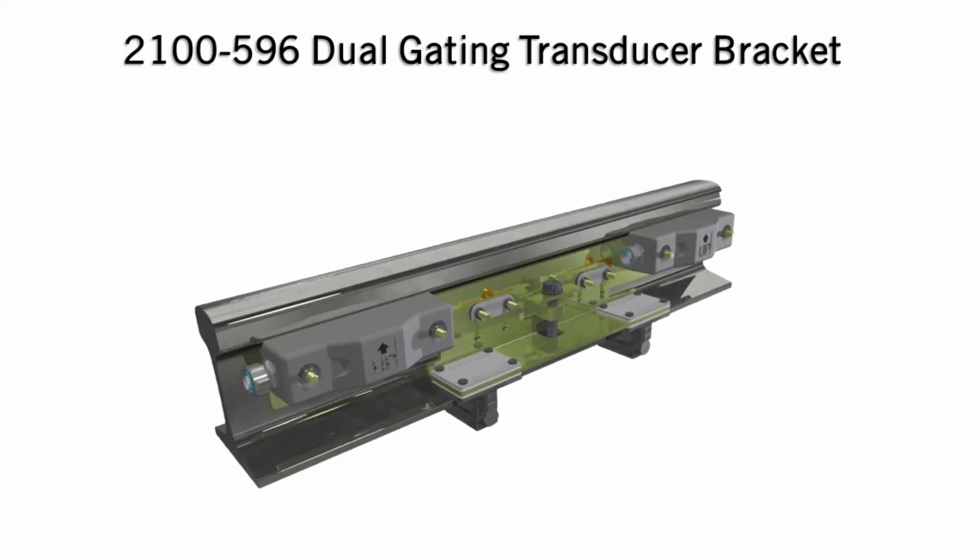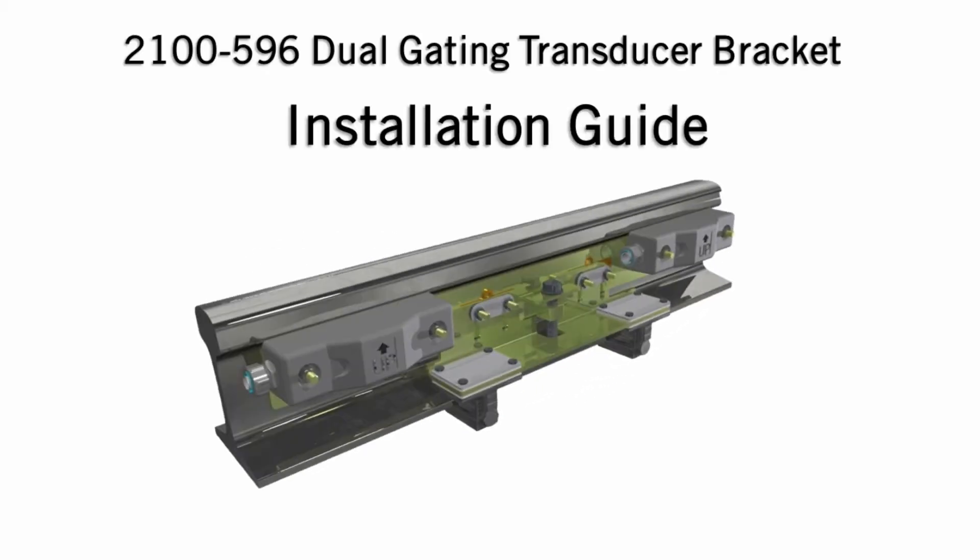The following video provides detailed instructions for the installation and alignment of the 2100-596 dual gating transducer assembly.